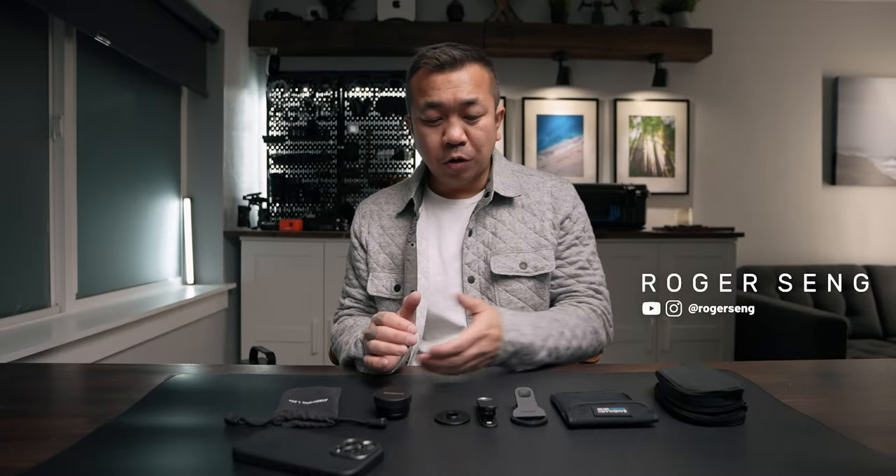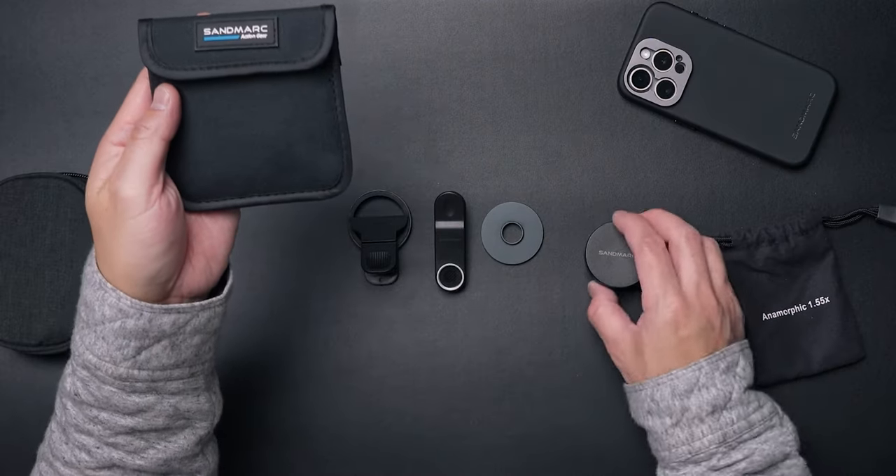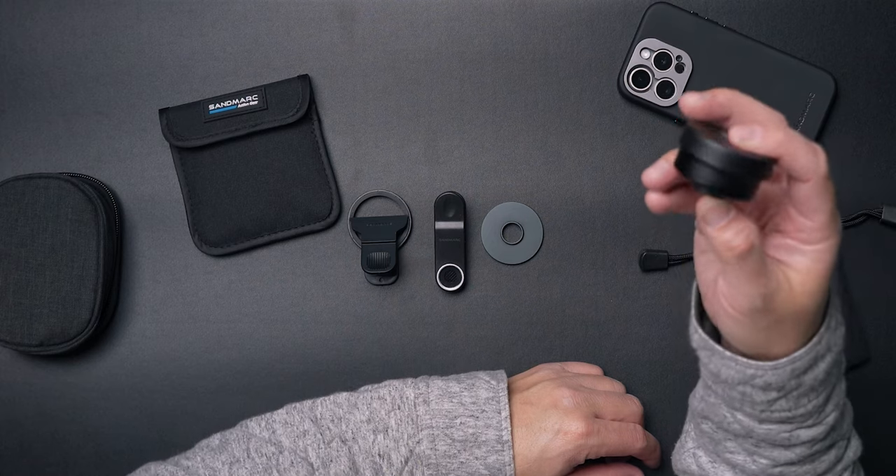Today we're going to talk about anamorphic lenses. Sandmark was kind enough to send me this kit, which comes with a variable ND filter and a 1.55x anamorphic lens. Before we get into some demo footage, let me talk about why you would want a lens like this.